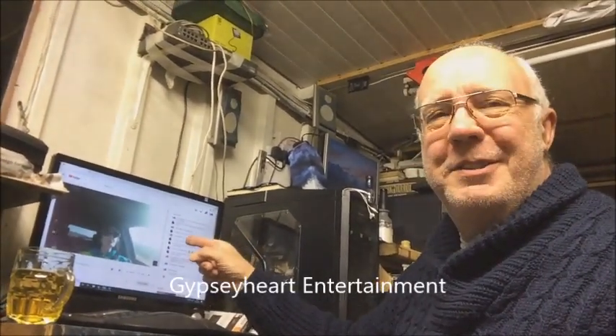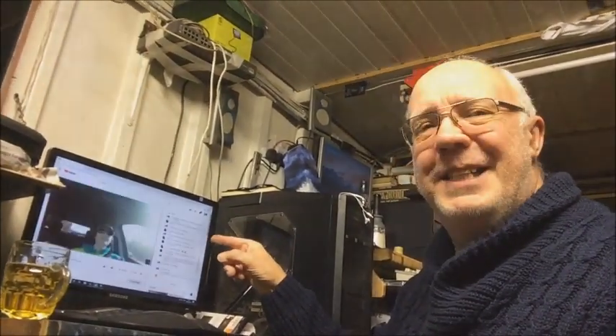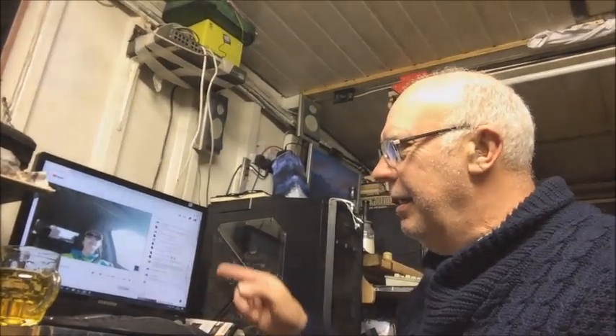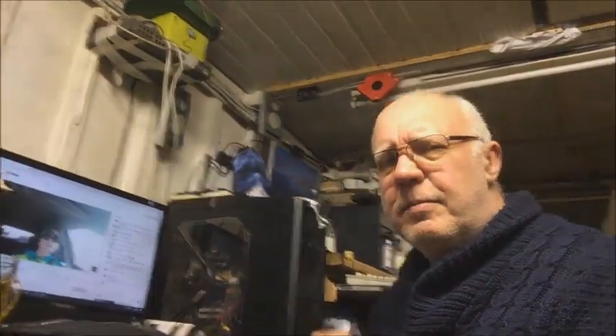Well hello folks and welcome back. Would you believe it? Part 2. I'm sorry I had to leave you on a bit of a cliffhanger last night, but I didn't want the video to drag on and on. I'm told I send too many people to sleep as it is. Gypsy Heart Entertainment — I've just told her I'm going to have to mute you because I'm filming. But Gypsy, I'll give you a shout out. A lovely girl she is too, currently driving on the back roads of somewhere in America. We're going to carry on stripping the wire where I left off last night. Enjoy.